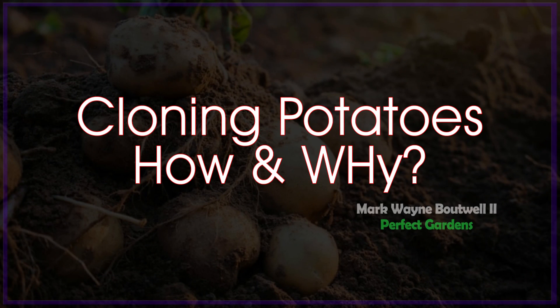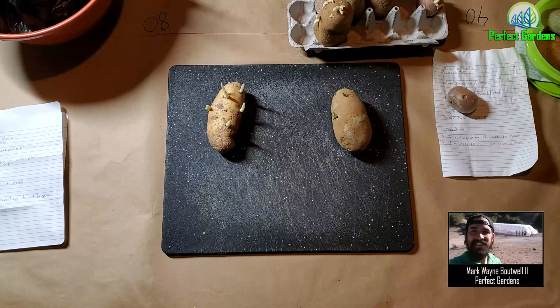Hey everyone, you're here with Mark Bowell of PerfectGardens.com. Today we're going to be talking about how to clone a potato and why you would want to clone a potato. So first off, how to clone a potato.